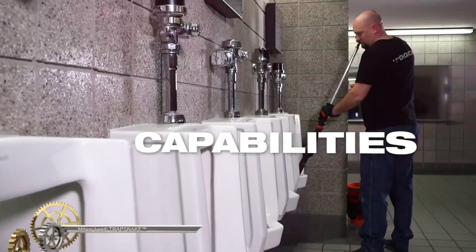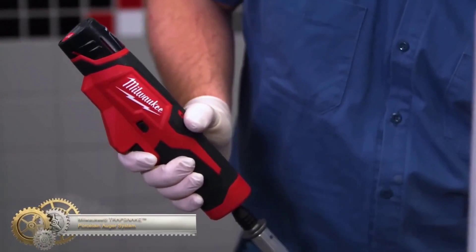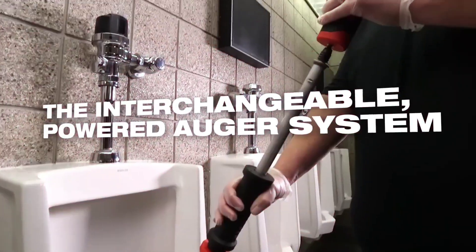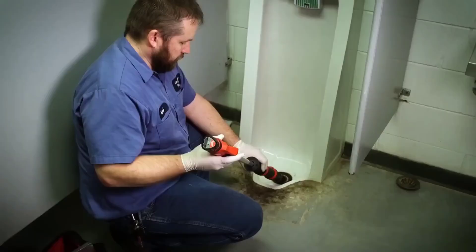The Milwaukee Trap Snake Porcelain Auger System is a powerful tool designed for unclogging porcelain fixtures. It includes an M12 Trap Snake driver, a 6-foot toilet auger, and a 4-foot urinal auger. The system features optimized electronics, a fixed rubber boot for porcelain protection, an integrated locking mechanism, and replaceable cables for longevity. It is easy to use and can handle tough clogs.